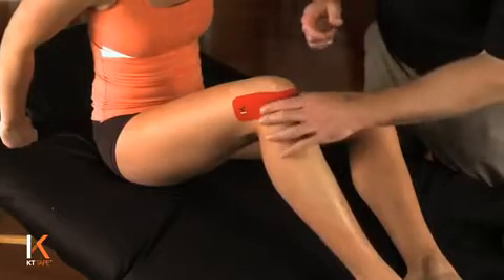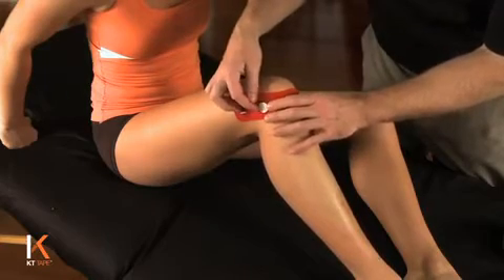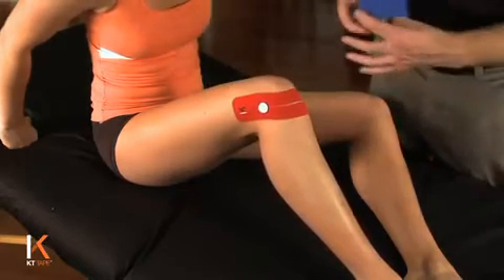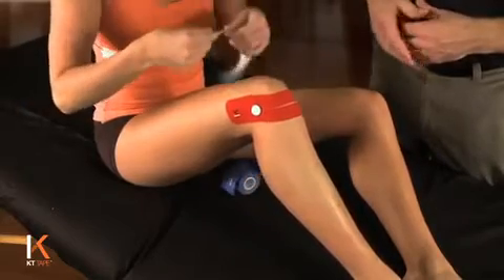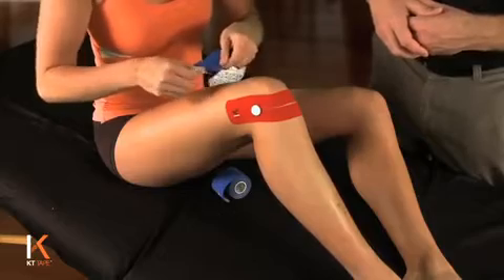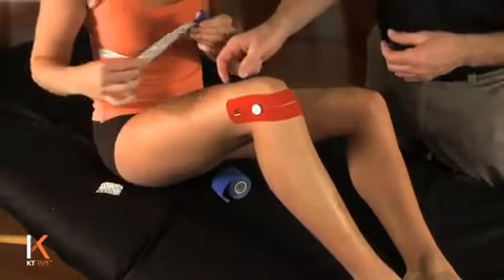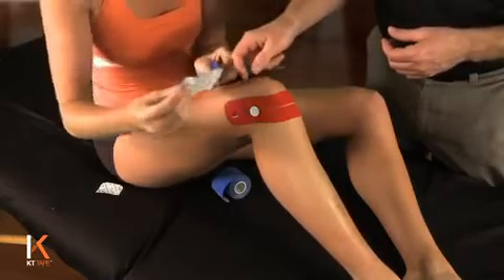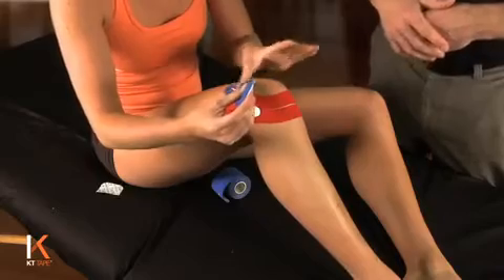For lateral knee pain, we'll just indicate where that pain may be by placing a dot right there. I'm going to have you tear off a piece of blue tape, making an eye strip, tearing off the anchor at the logo end of the tape. You're going to place this on the side of the knee where the pain is, about two to three inches above the side of pain, laying that anchor down.